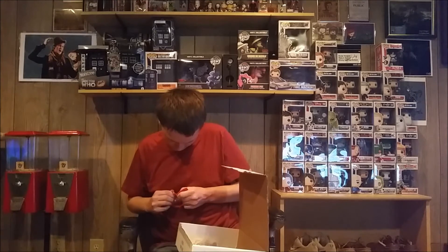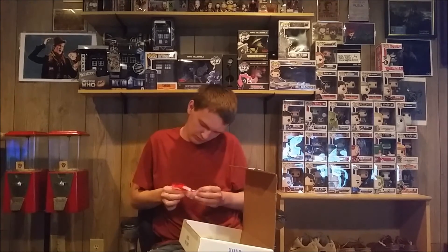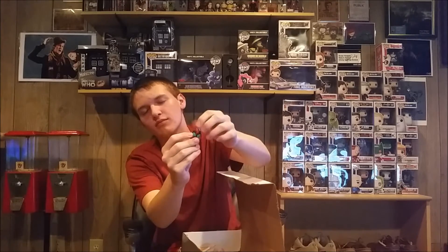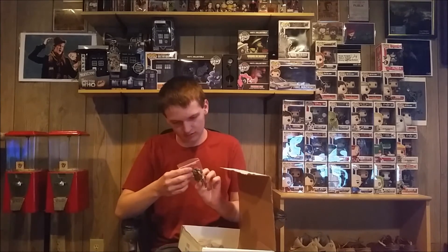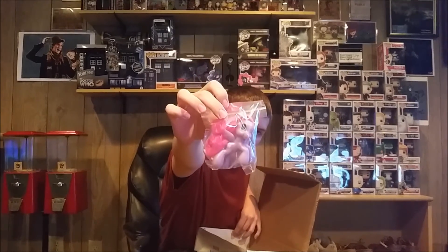Looks like a little keychain thing. What is that? I have no idea what this is. Next item — we have an Assassin's Creed Leonardo Da Vinci figurine. Pretty cool. Another My Little Pony — looks more like third generation to me though.